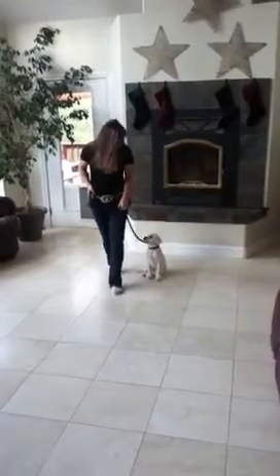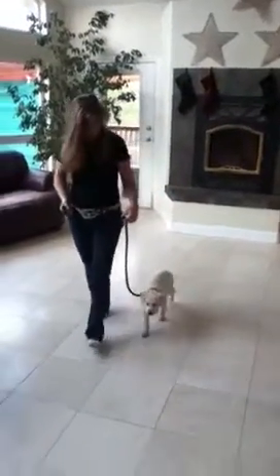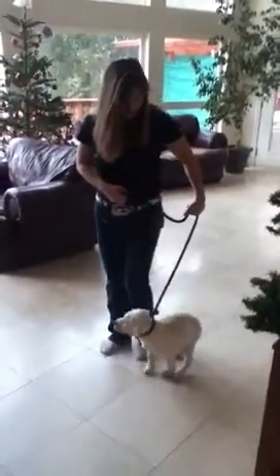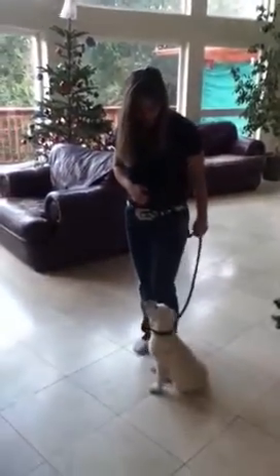Kaya, heel. You just give her a little tug to start them out on their heel, and then every time I stop I'm going to give her a little pull. I say sit. Good girl. Then I'm going to give her a treat.